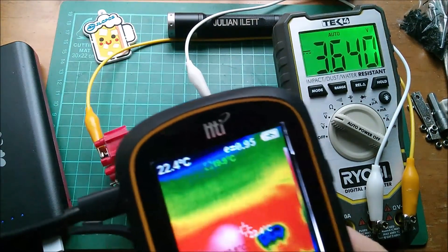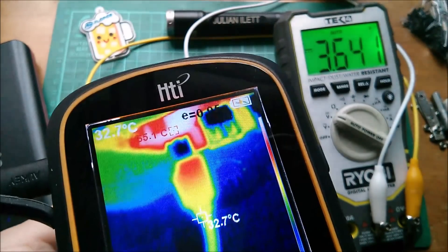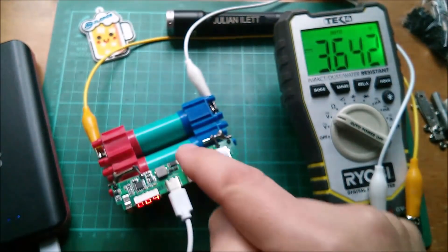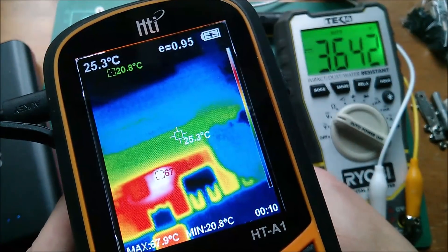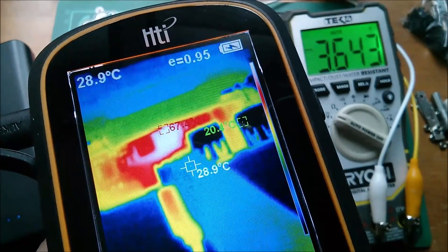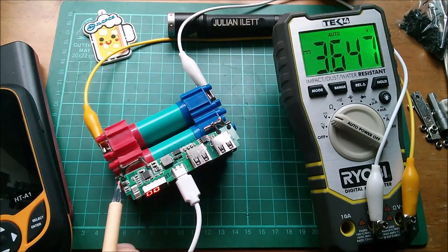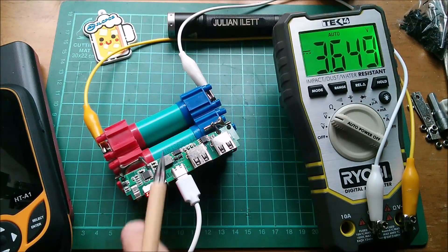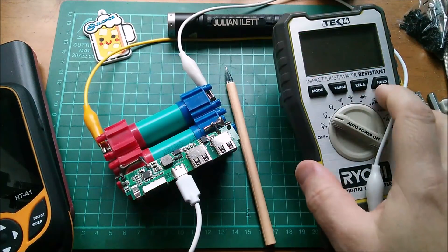Just behind the connector, which is quite warm in its own right, is the hottest part of the system - 67 degrees maximum, 65-66. That is indeed that little 8205 MOSFET. That chip between the two USBs is just mildly warm; it's definitely that MOSFET getting hot. My USB-C connector and cable also feel quite warm. This chip out here is a SOT-23 6-pin, could be one of those TTP223 touch switch chips - it certainly looks like the touch switch goes straight into that chip.